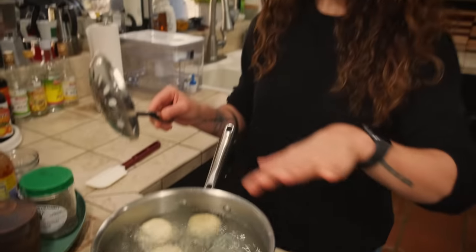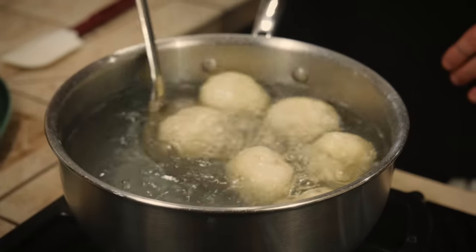Normally, when the gnocchi start to float they are done, but in this case we need to cook for two minutes more from the moment in which they start to float.